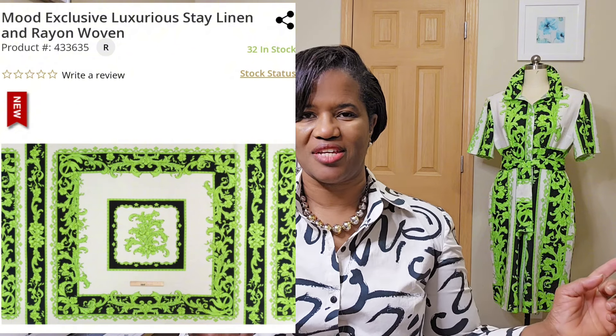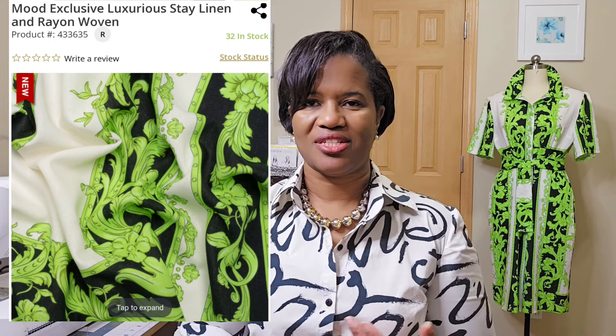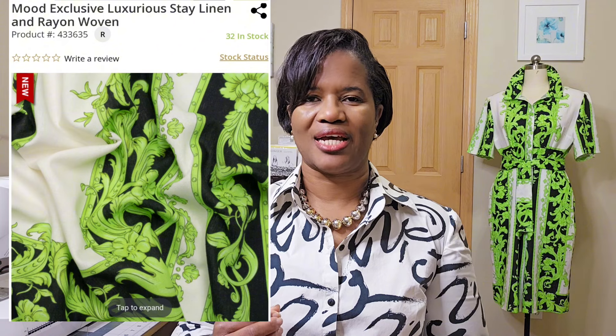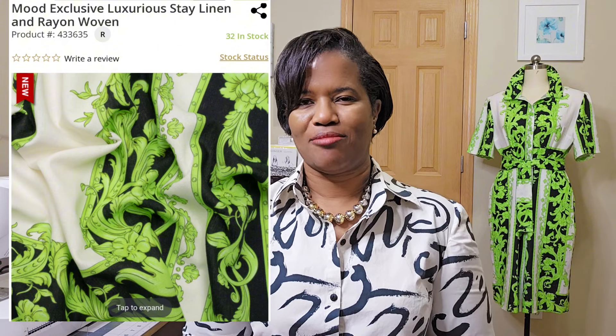What I did was shorten the sleeve a bit. I'm going to bring it up closer so you can see it. I did some pattern matching for parts of it — like the sleeves, I did pattern matching. I also did pattern matching for the pocket area and for the waist area.